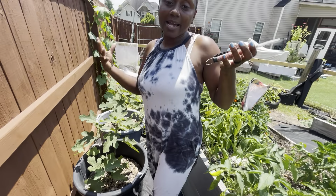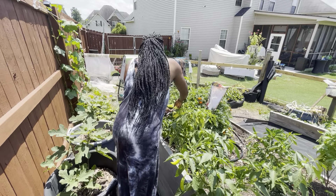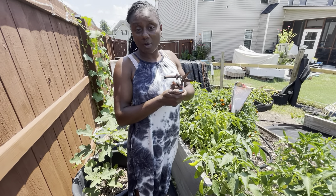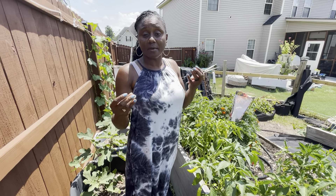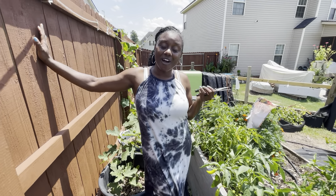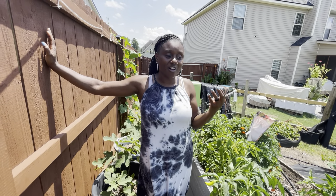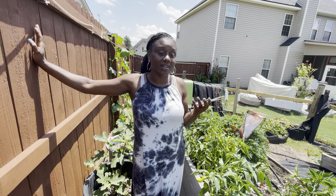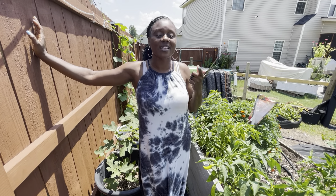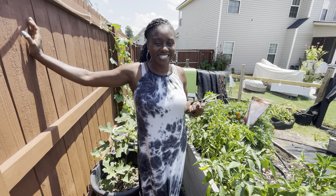I am going to continue harvesting all the rest of these banana peppers, and I'm going to show you the finished product of me pickling them. That will be all for now. I will take you all along with me on my vacation so you can see all the different places that I go and all the different plants that I see. So until next time, remember to always get up, get out, and grow something. And have faith in our food. We will see you next time.